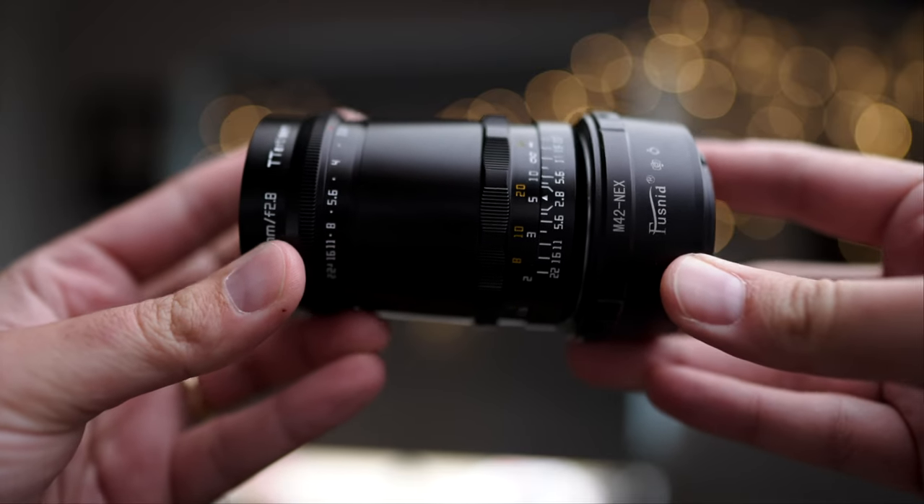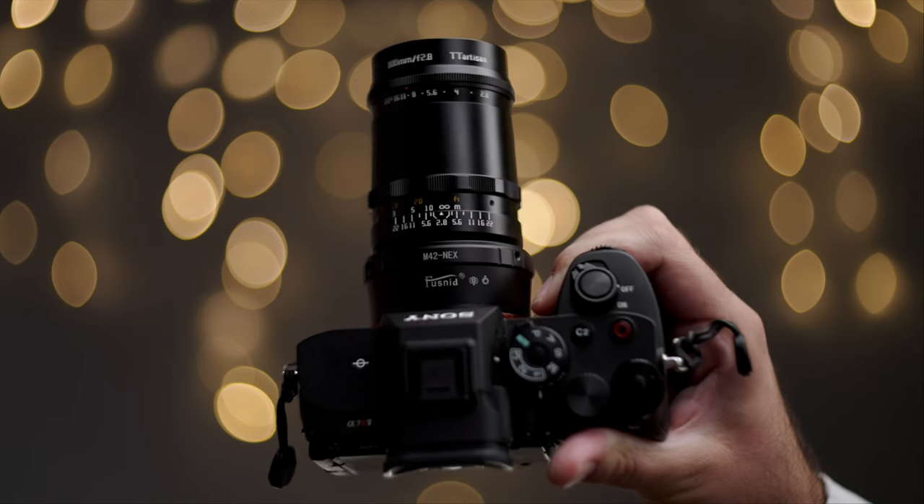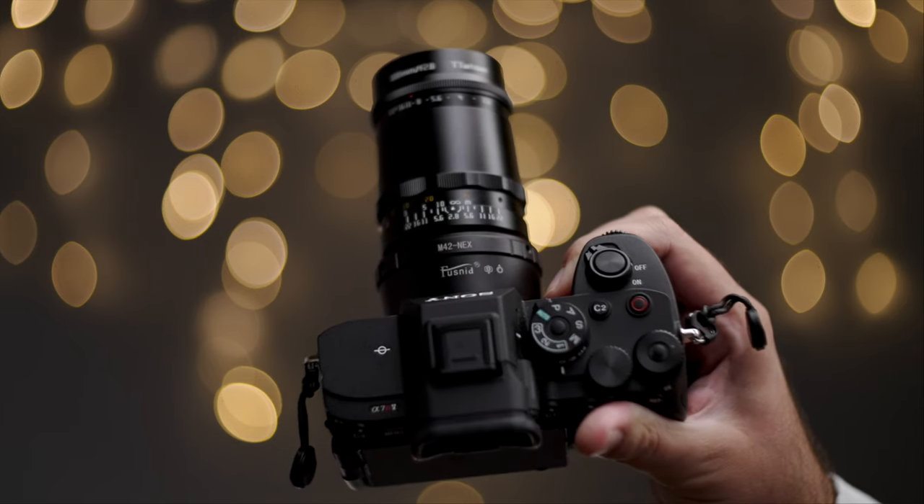What makes it cool is you can adapt it to any type of mount you want. I have this M42 to Sony adapter, which is quite long, and that's why I think the lens looks even crazier with the adapter itself. But it's not about how this lens looks — it's more about the images it can produce, and especially that bubble bokeh effect that you are all here for.